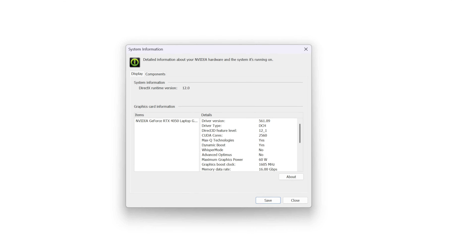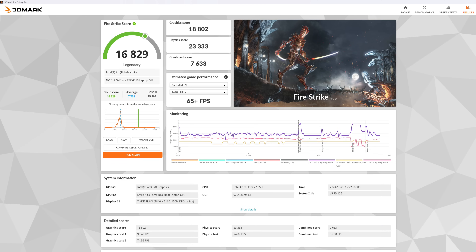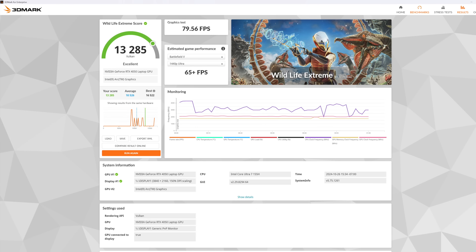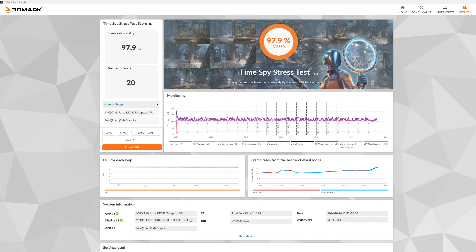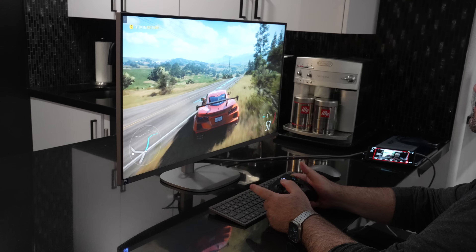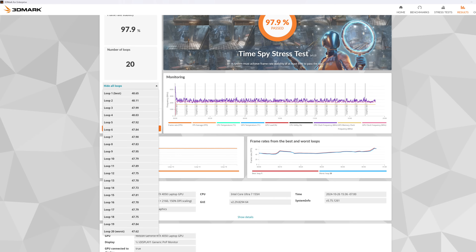For graphics, this has the NVIDIA GeForce RTX 4050 with 60 watts of power — don't expect 4090-level performance, but you can definitely play all those triple-A titles with adjusted settings. It did well in the PugetBench DaVinci Resolve benchmark, so 4K video editing and color grading will work well alongside that gorgeous 4K display. As for fan noise, even when gaming it does spin up but never too loud or distracting, and during everyday tasks it was barely noticeable.